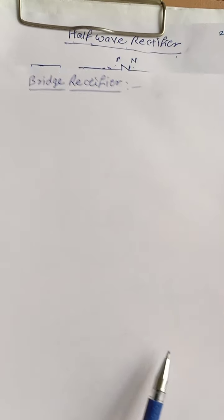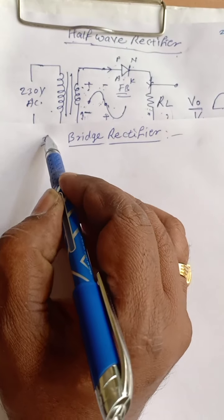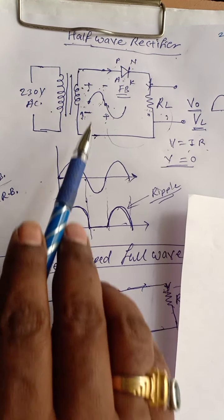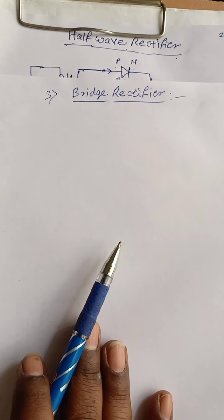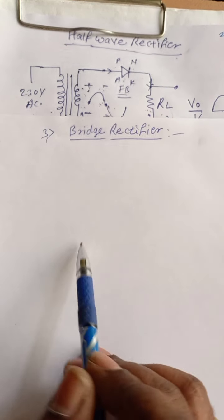In bridge rectifier — the third type — every rectifier has its separate speciality. Those features we are going to see later. But today we are going to see the bridge rectifier.